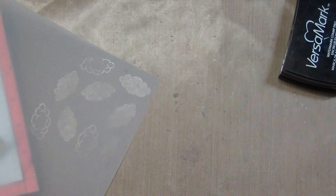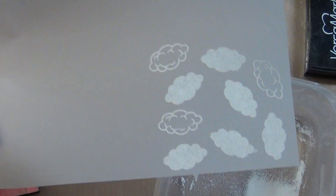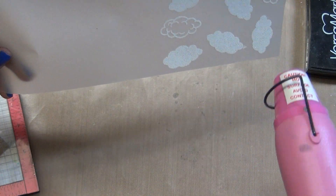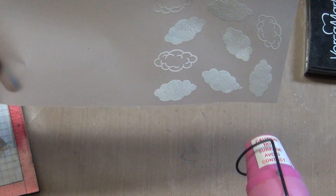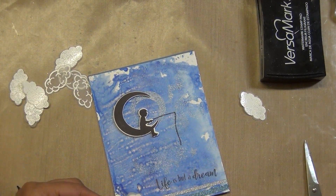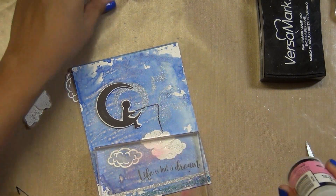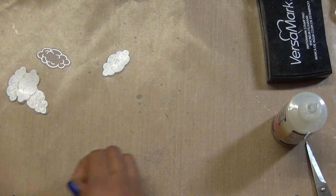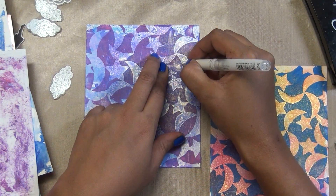I'm using the Hero Arts white detail embossing powder. A tip for embossing on vellum: make sure your heat gun is really hot and don't hold it in one spot for more than one second — keep moving it around. Once you see it's all embossed, give it a couple of seconds to cool down, then cut them out with the matching dies. I adhered with glossy accents, though I think tape or blue dots would have worked better, then put some weight on top.